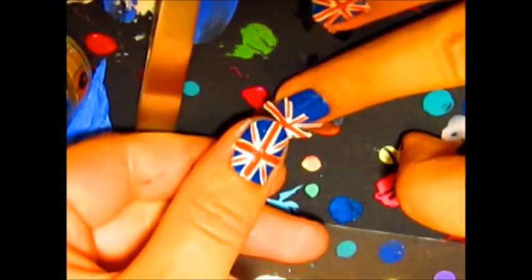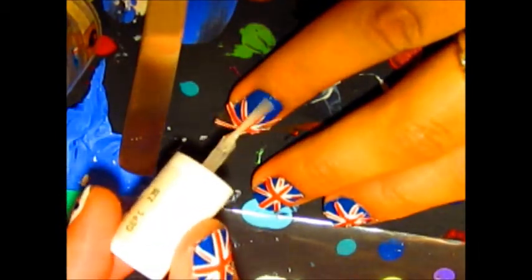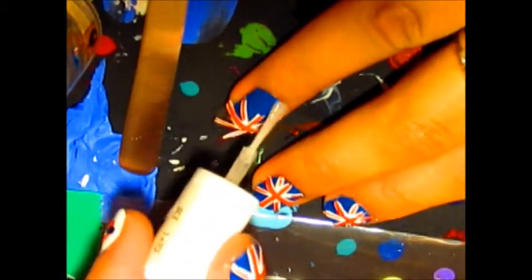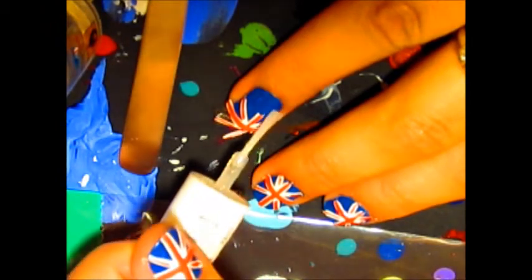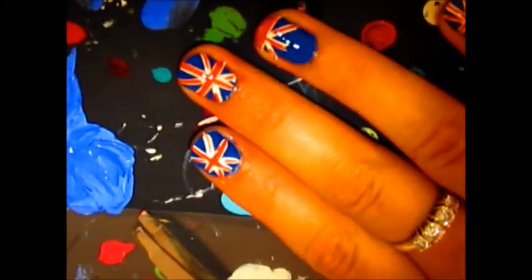Stick the DIY sticker onto your nail and pat it down until it is secure. Before cutting off the excess polish, paint a top coat with clear polish, preferably fast drying. Now your non-writing hand can look just as perfect as the other one.